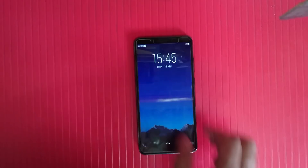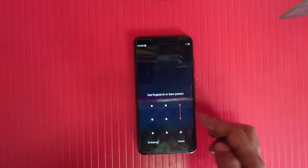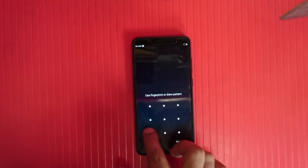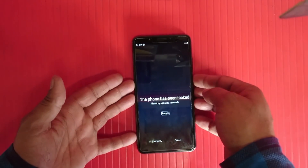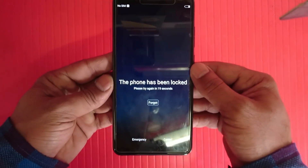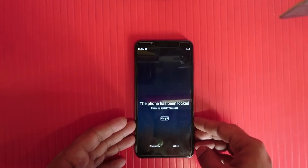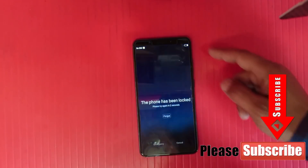Welcome to my channel. Today I am going to show you how to remove PIN password or pattern lock from Vivo V7 and V7 Plus. I previously uploaded a video for Vivo V7 hard reset, but some friends asked that when you go for hard reset, the phone asks you to enter a password — so how to bypass it. I found a solution, and now I will tell you how to bypass any lock from Vivo V7 and V7 Plus without entering any pattern, PIN, or password.